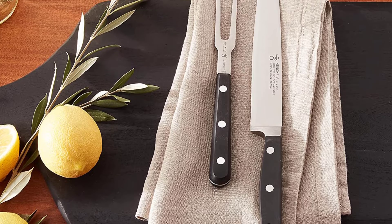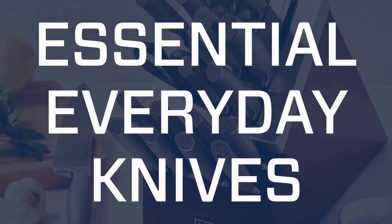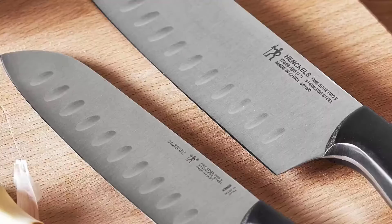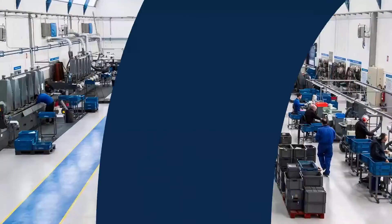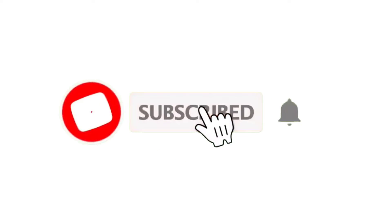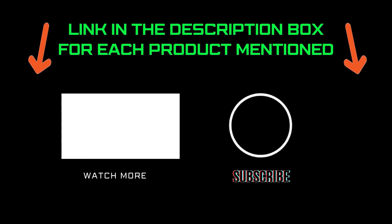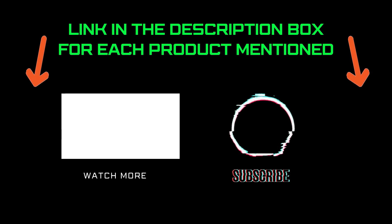Pros: High-quality, fully forged blade. Even weight distribution and balance. Includes a sturdy straight meat fork. Cons: Handle corners may feel a bit sharp for some people. That's all from my end. I make helpful videos daily, so do subscribe to my channel and hit the bell notification. To get more information or if you want to know the product price, please check my description. For any kind of problem, please comment below so I can help you further. Thanks for watching, have a great day.